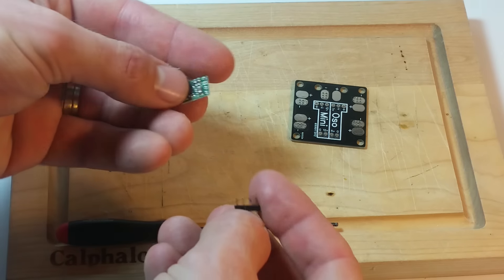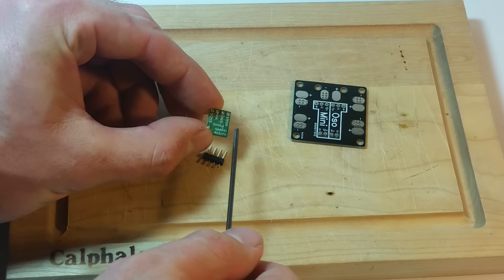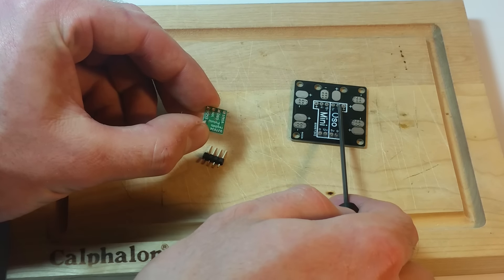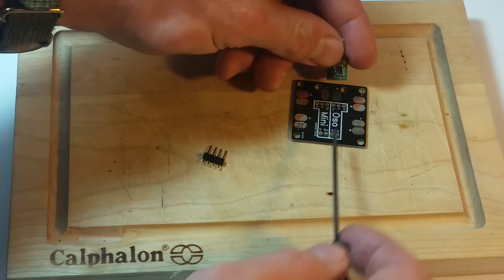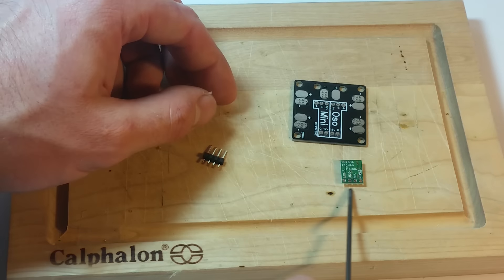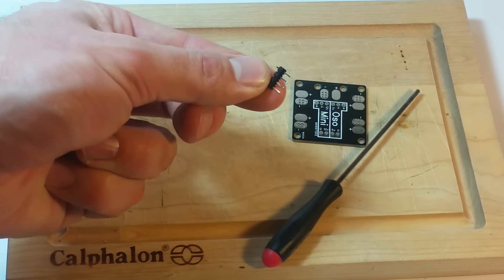So what I'm going to do here is put the top — if we look closely, you can see there's V out, ground, and V in: voltage out, voltage in, and ground. I've got plus, ground, and 5 volt, so 5 volt is the voltage out that corresponds to the voltage out here. So if I flip this over, you can see that in, ground, 5 volt matches up with in, ground, 5 volt.